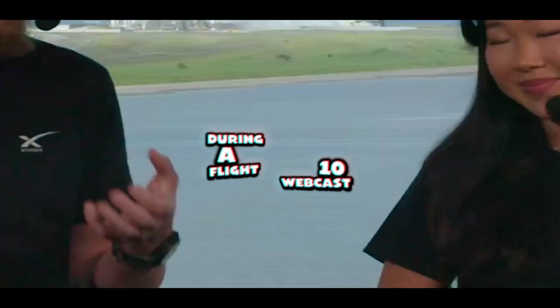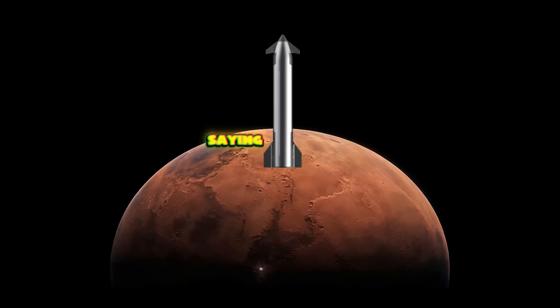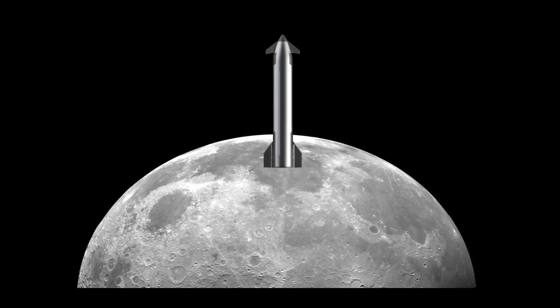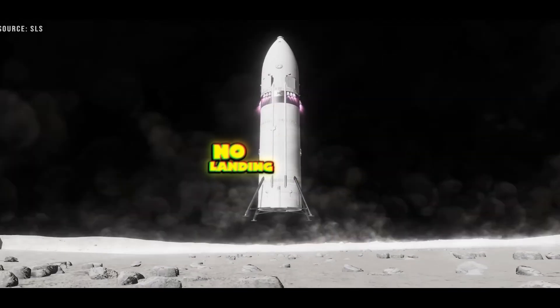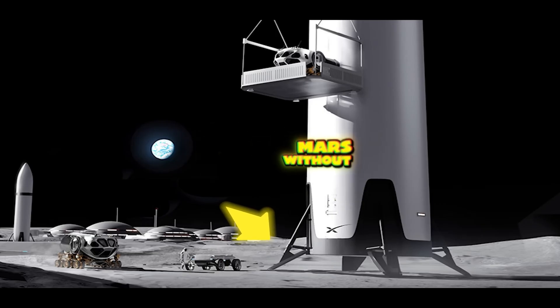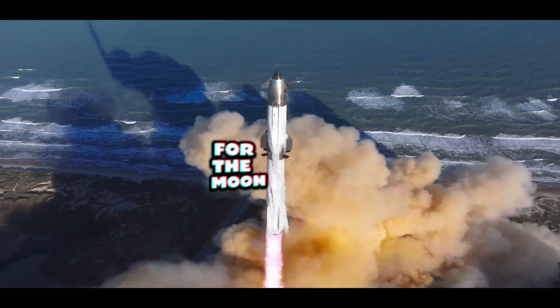During a Flight 10 webcast, SpaceX spokesman Dan Hewitt commented on landing Starship on Mars, saying they're just going to put minimally viable landers on the surface, land right on the skirt — no landing legs. That sparked a question: if Starship can land on Mars without landing legs, could the same approach work for the Moon?